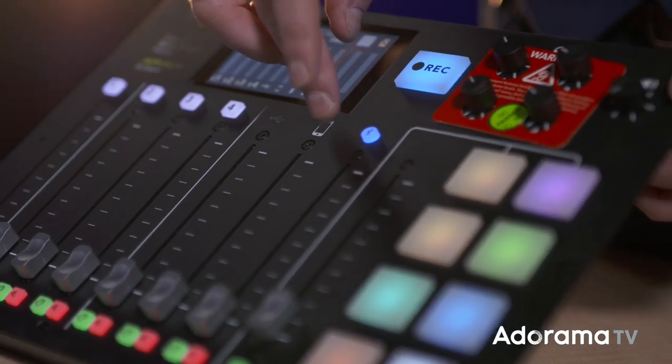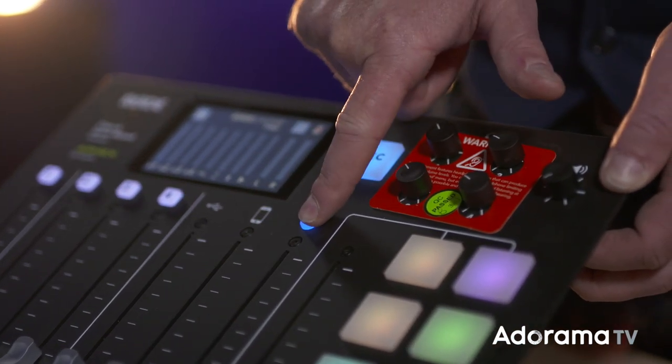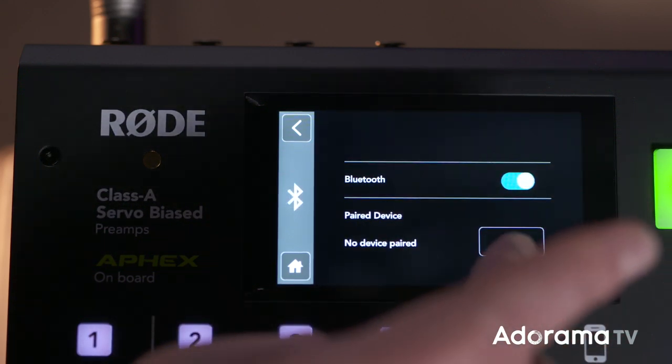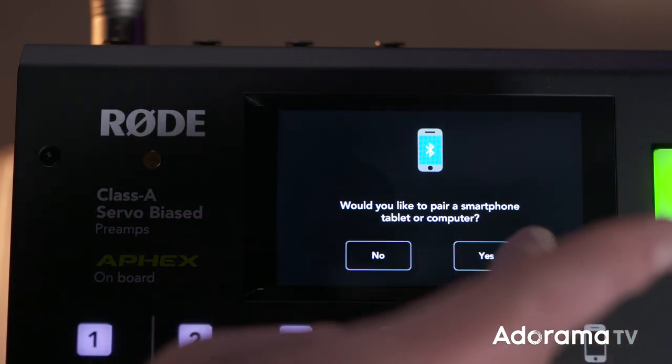The next fader is the phone fader, which you can plug any device into with a 3.5mm jack, such as an iPad or your phone. This allows you to have a hard wire connected and play music into your show or have somebody call into your podcast. The third fader is the Bluetooth fader, which allows connection to any device with Bluetooth once the simple Bluetooth pairing is done — for calls, WhatsApp calls, Skype, or Spotify.